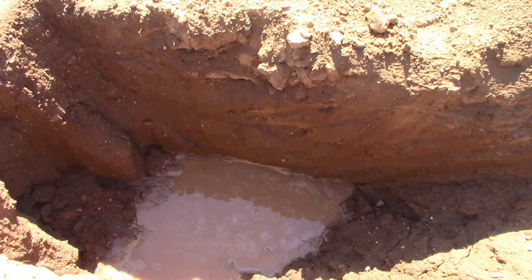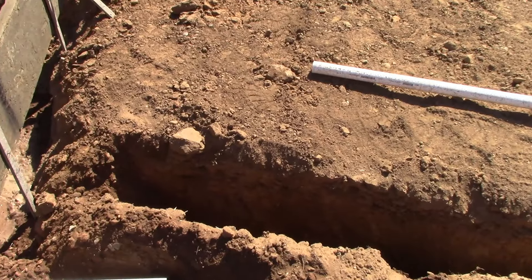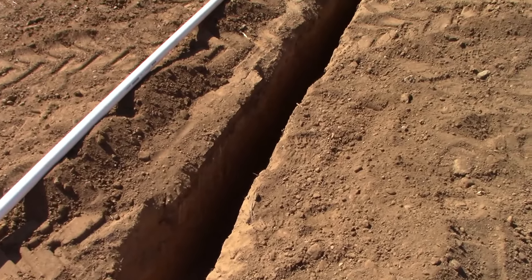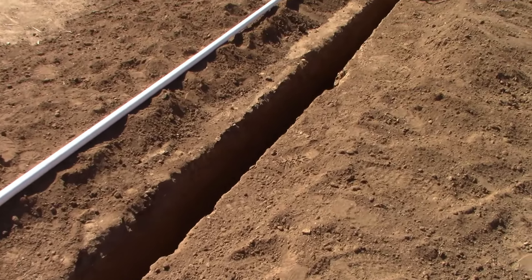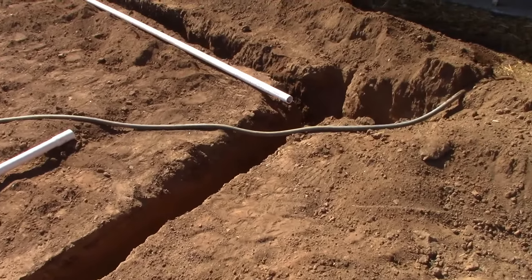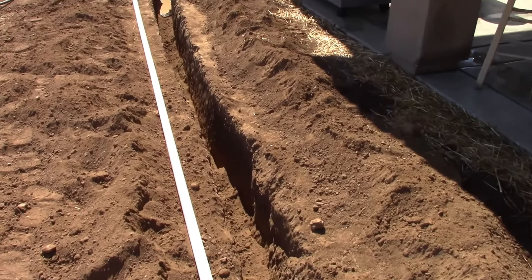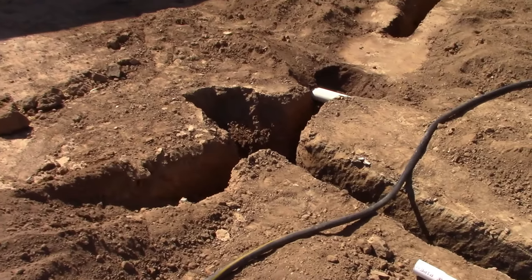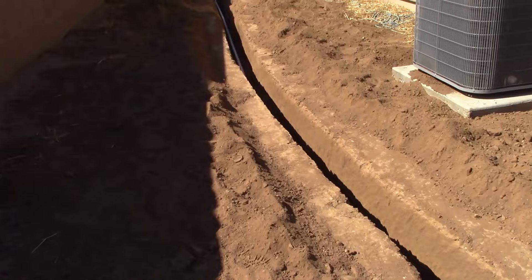Our other trench, which is the longest, is the water line. That has to be 18 inches below grade. I'm running an inch-and-a-quarter feed with three-quarter-inch tie-ins. It's about 200 feet — it runs all the way from the other side of the house all the way down the other side of the property.